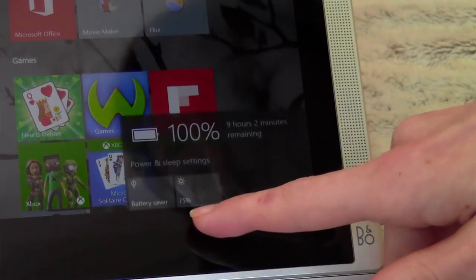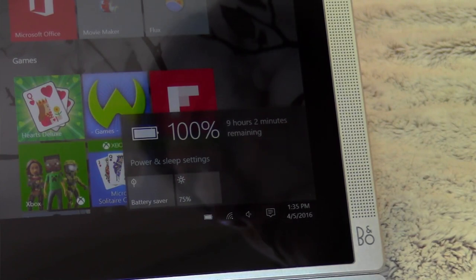The power is also really good. The battery lasts so long, and one thing I really love is that when you hit the little battery icon in the taskbar, it tells you how much time you have left — not just the percentage — which I find really useful and convenient.